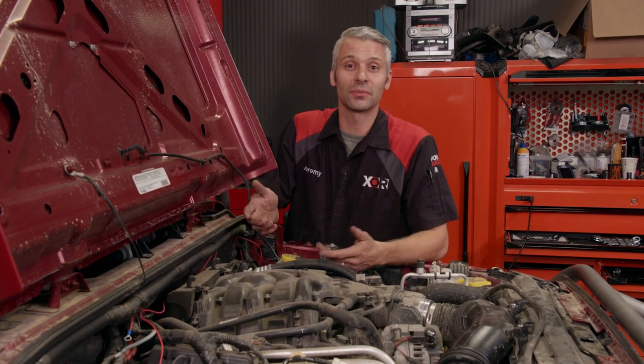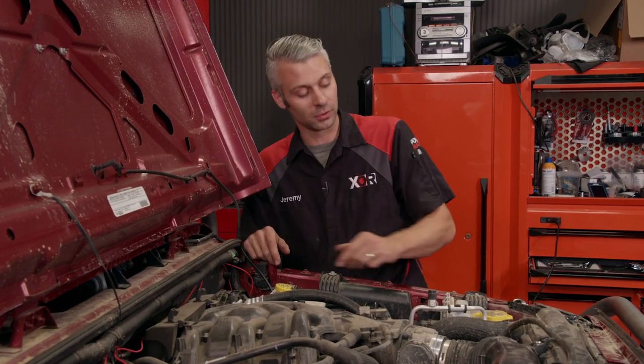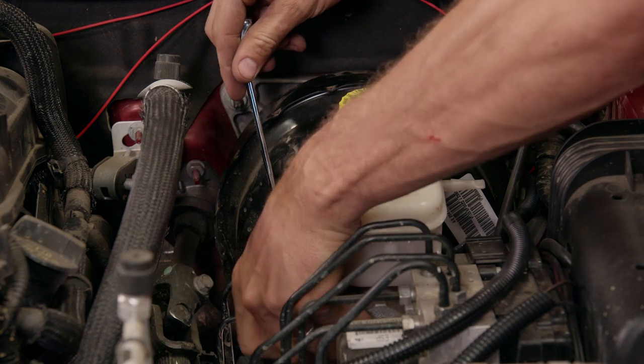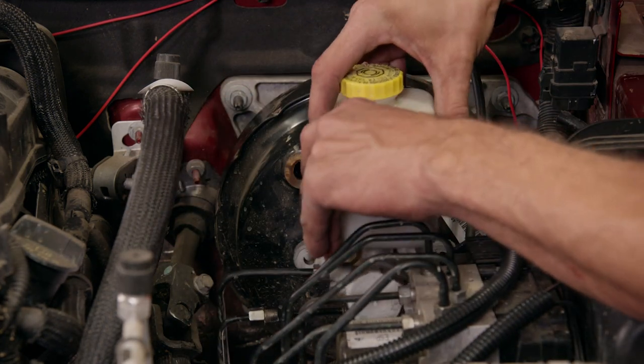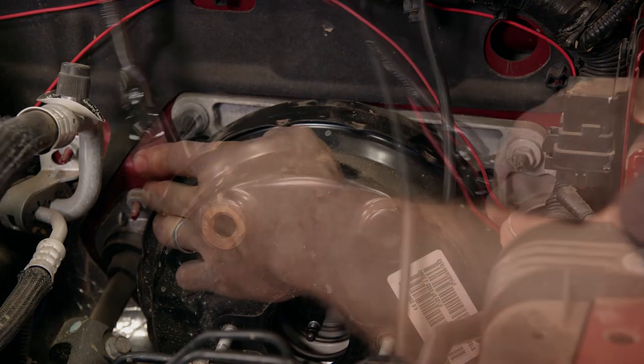There's one upgrade we have to do after upgrading to our bigger Dana axles and their bigger brakes, and that's our brake master cylinder and the booster. With all the open space underneath the hood of our JK, the stock master and booster come out easily enough. Just make sure you hang on to the stock fasteners because you're going to need them in a couple minutes.